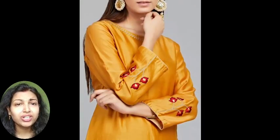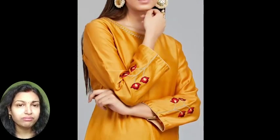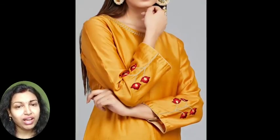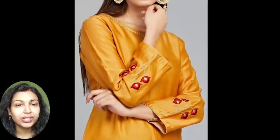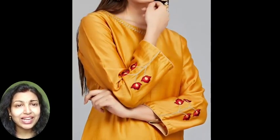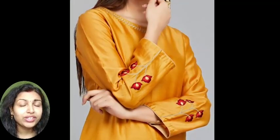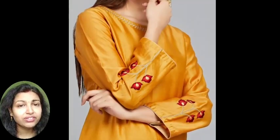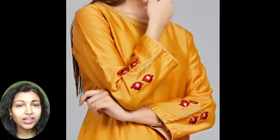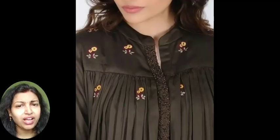The next kurti is this simple plain chanderi silk fabric kurti. It's having a simple golden color embroidery in the neckline and a cluster of flowers in the sleeve. You can try this kind of embroidery if you are very good in handmade embroidery work — try this type of flower embroidery in the sleeves, especially if your kurti is a full sleeves kurti.